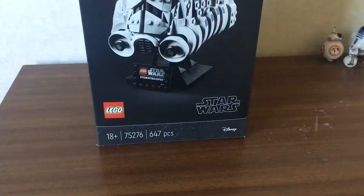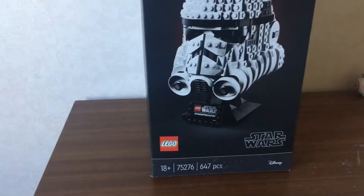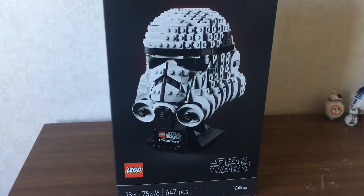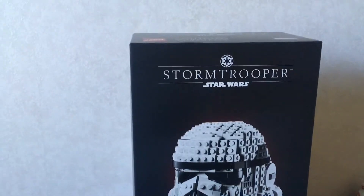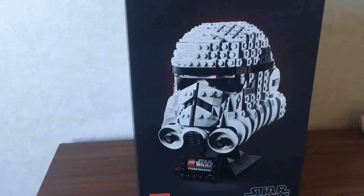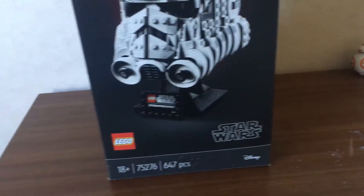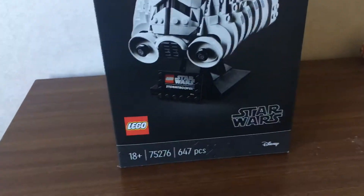They included the piece count on the box of this for some reason, but I'm not sure why they don't include it on everything. On the box we've got the nice Empire logo, and Stormtrooper written underneath that, and Star Wars below that. Then we've got a picture of the build, the Star Wars logo, Lego logo, the piece count, age, and the set number.